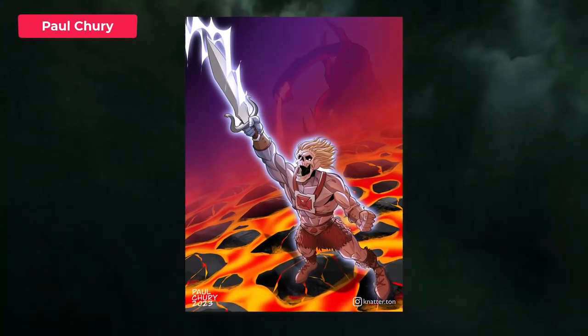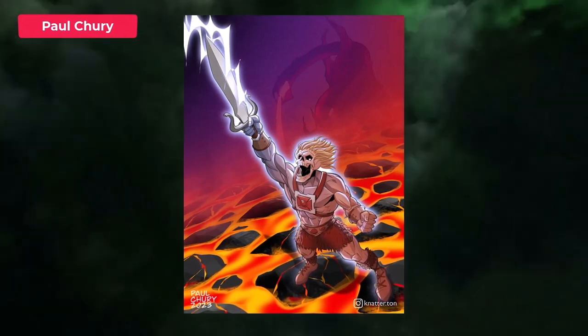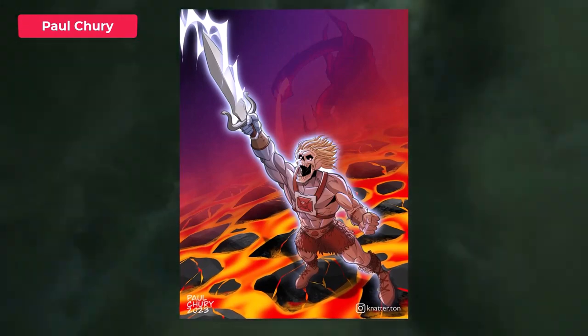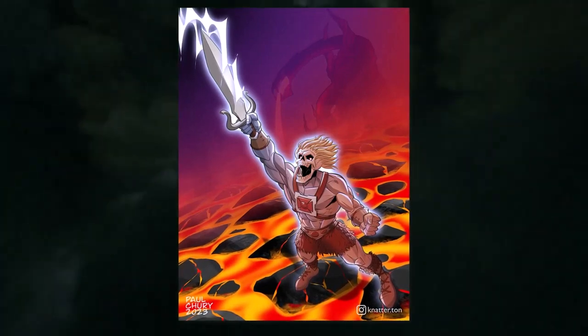Paul has done He-Man turned Skeletor. I really love this idea — such a cool spin on things and you've really absolutely nailed this art. I'm really getting some 80s vibes there. This looks great.